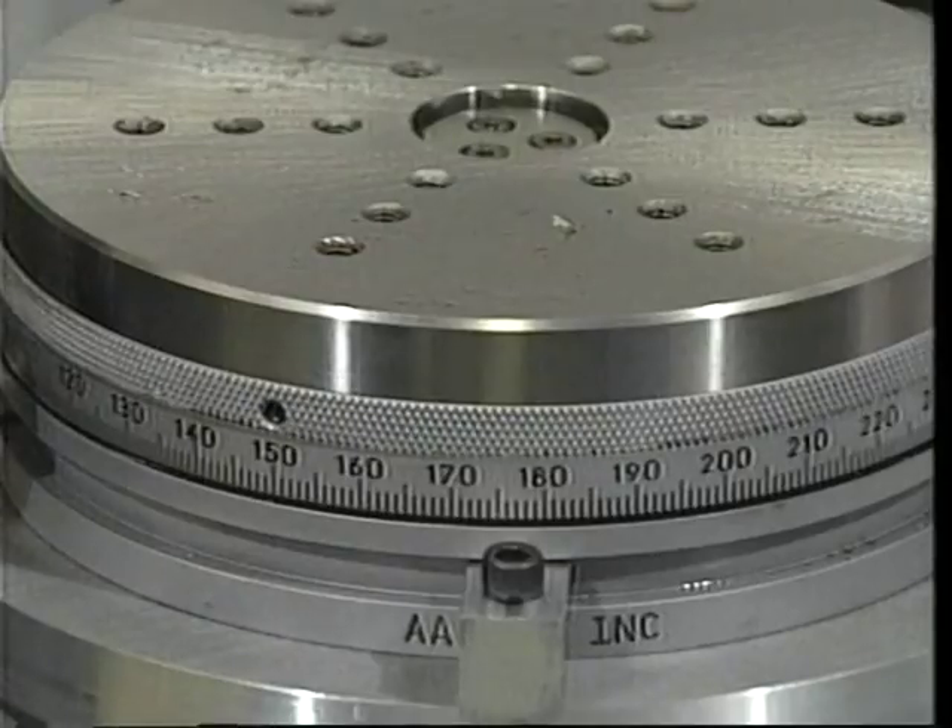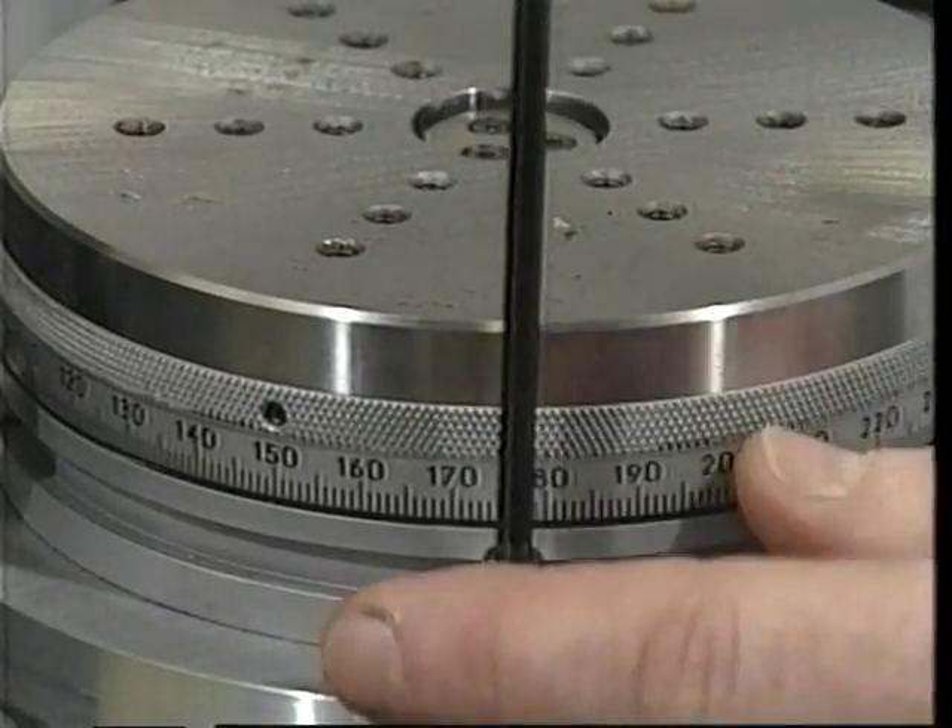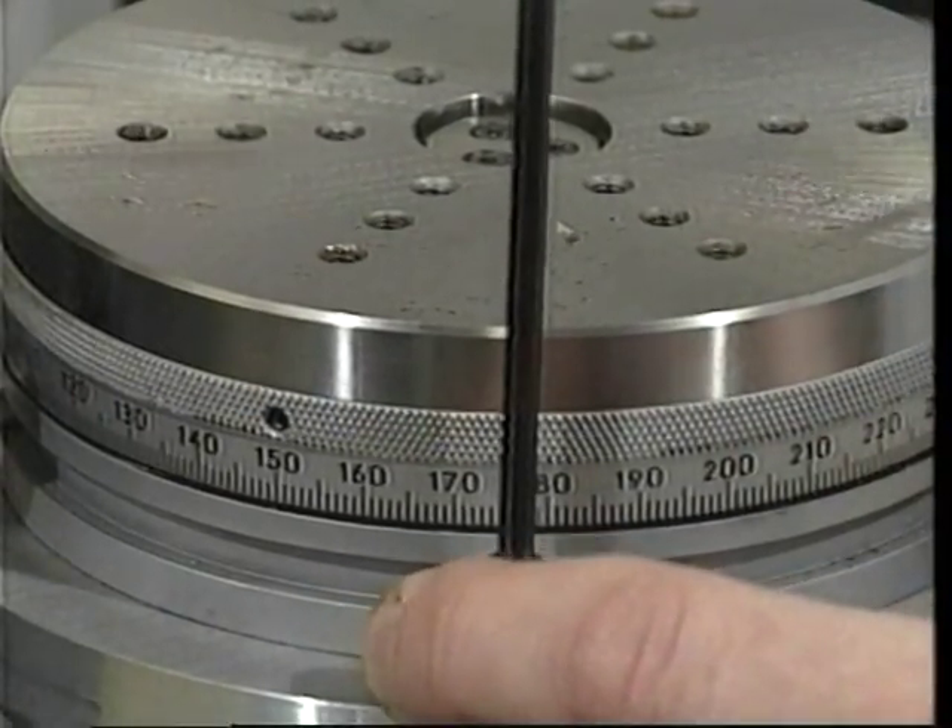After the two indexes have been aligned, the top index is secured to the adapter plate. A reflector and autocollimator are used to measure the difference between the clockwise angular interval of one index and the counterclockwise angular interval of the other. Since the two angular intervals are nominally the same, the autocollimator reading is, in fact, the difference between the errors in the two intervals.